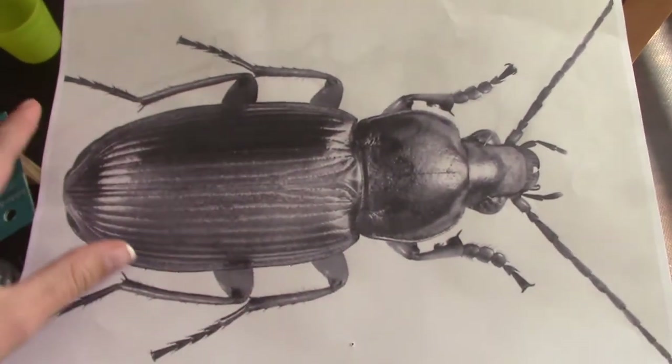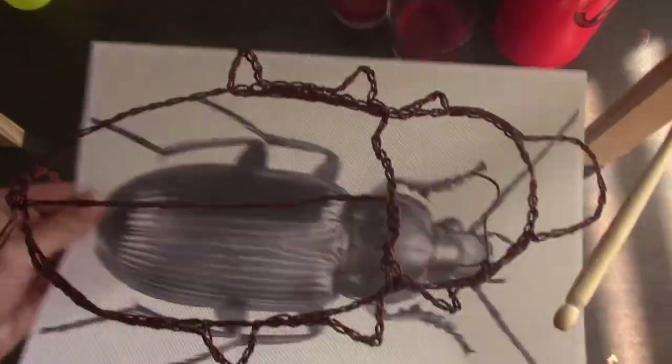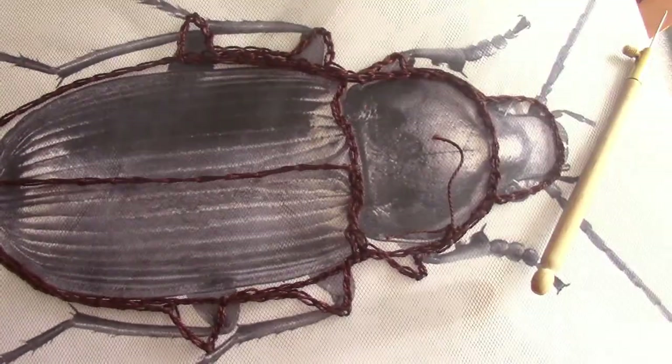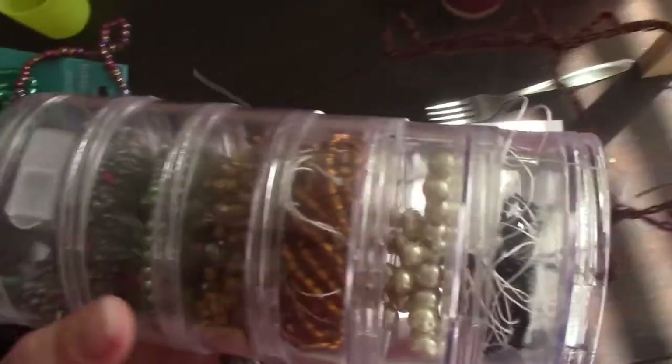I just put some tulle over my loom area, looked online, googled a beetle, and I found this one picture that I really liked and I blew it up.